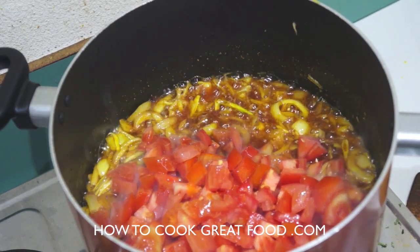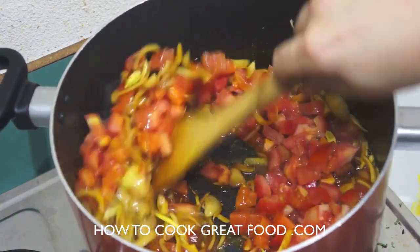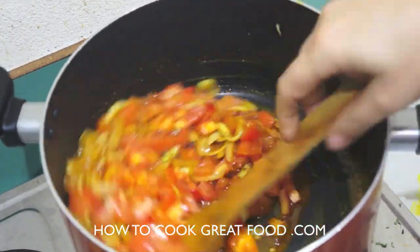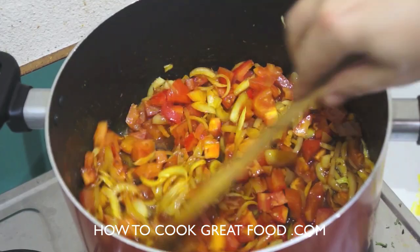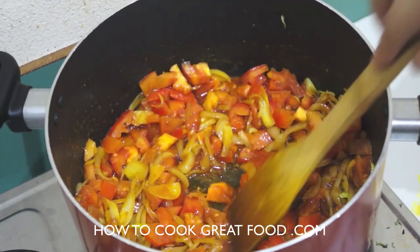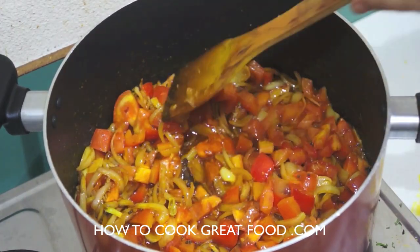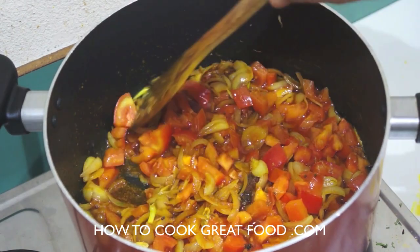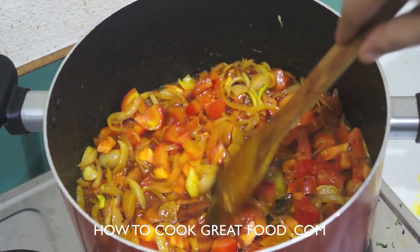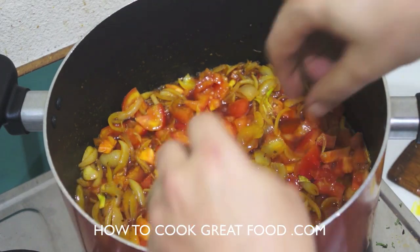I'm now going to add some salt, and here I've got some chopped tomatoes — there's about four or five medium-sized tomatoes. In they go. We're gonna cover this now with a lid. I want to cook this for about four to five minutes and let these tomatoes break down and create our masala. We may have to add some water depending on how juicy these tomatoes are.